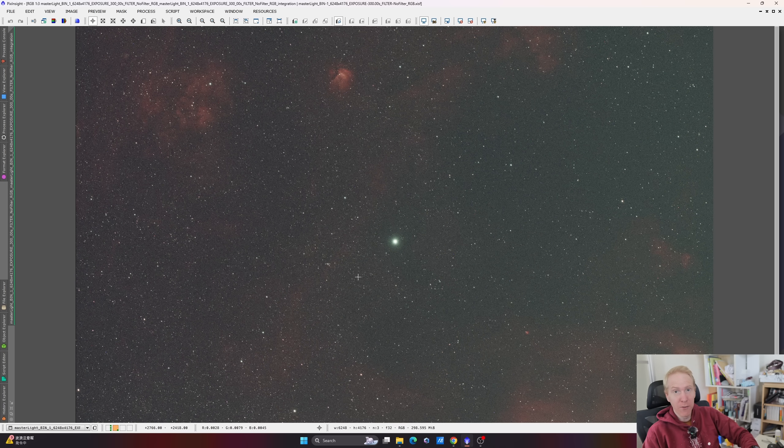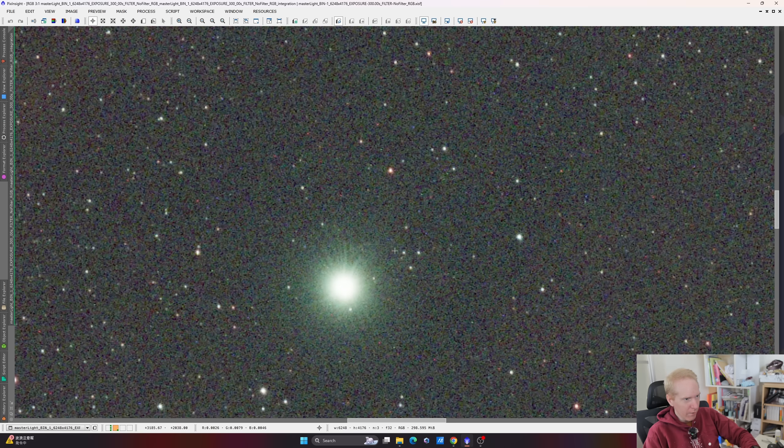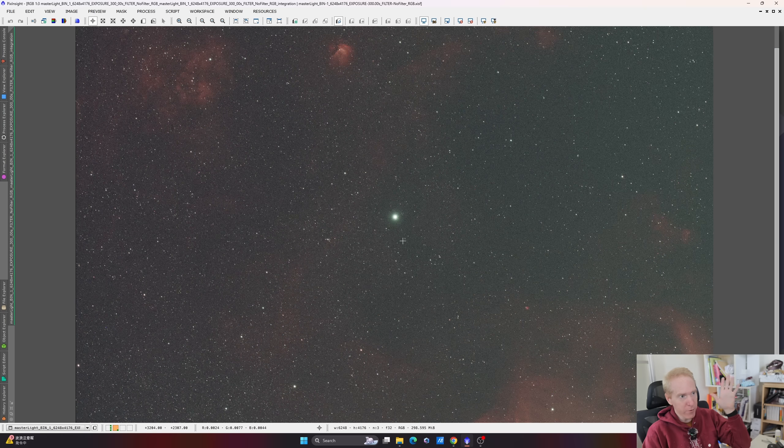Now let's look at the image results. I pointed the equipment at Deneb with the filter inside the telescope — six times five-minute exposures, so 30 minutes total on a very bright star. And the reflections we see are minimal. If you squint, there might be a very slight halo, but it's almost halo-free. James Thompson's article shows a more pronounced halo, so there could be filter-to-filter variation, or it may be because I placed the filter inside the telescope further from the camera sensor. Either way, very good results.